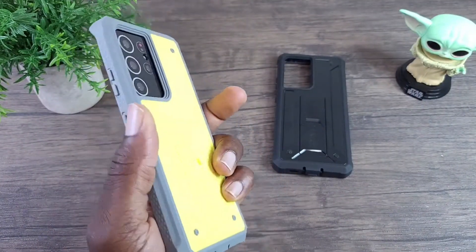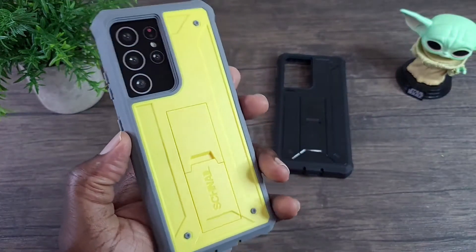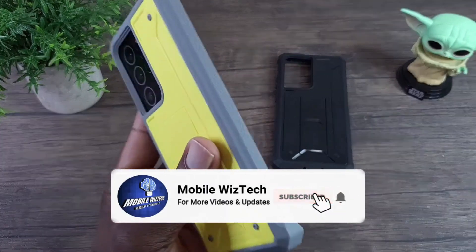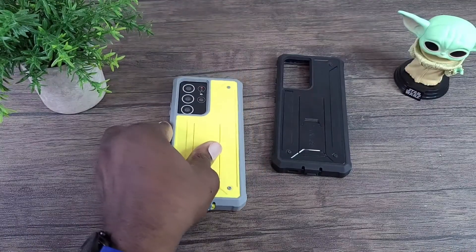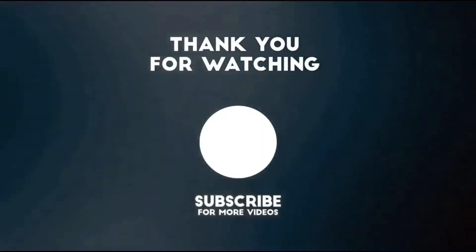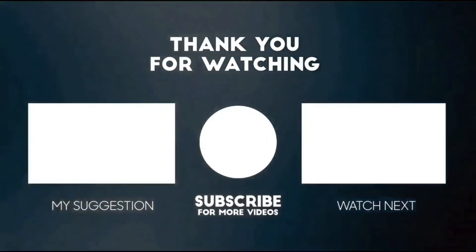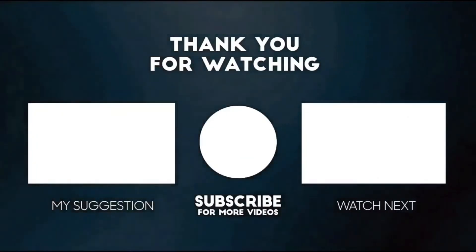So these two colors are available as options for the Snail Titan case. If you're interested, I will definitely have a link posted in the description section of this video. This completes my review of the Snail Titan case for the Samsung Galaxy S21. Thank you for watching — if you liked it, please show your support by giving it a thumbs up, subscribing, sharing, and commenting below. Until next time, keep it mobile!